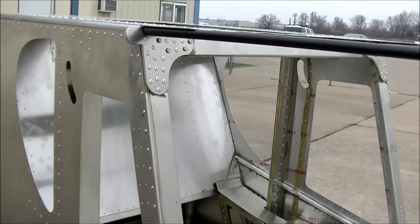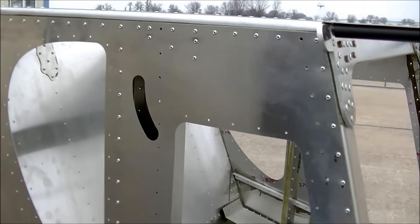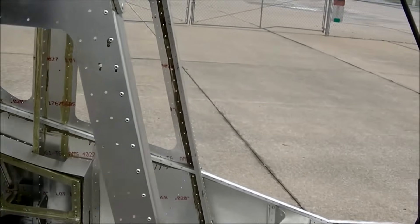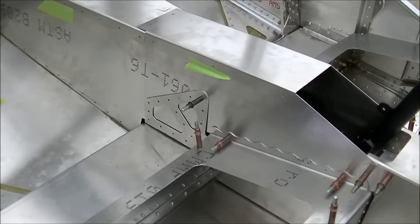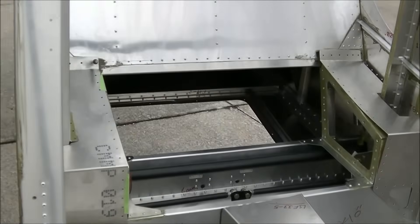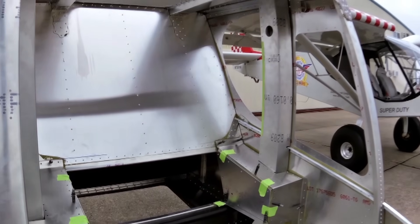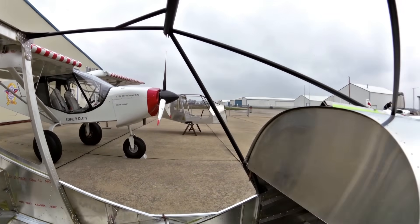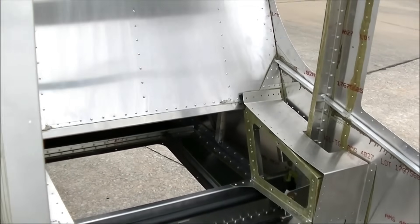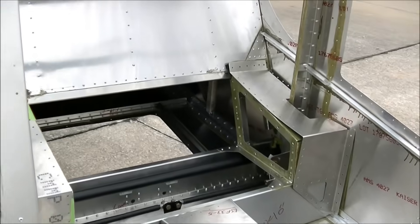We're adding a lot of new parts to all our Zenith models — nice new cutouts, more finished trimming parts. It's just looking very, very professional. That's one of the advantages of a kit airplane: we can continuously improve upon the design and the kit, which is definitely something we try to take advantage of.